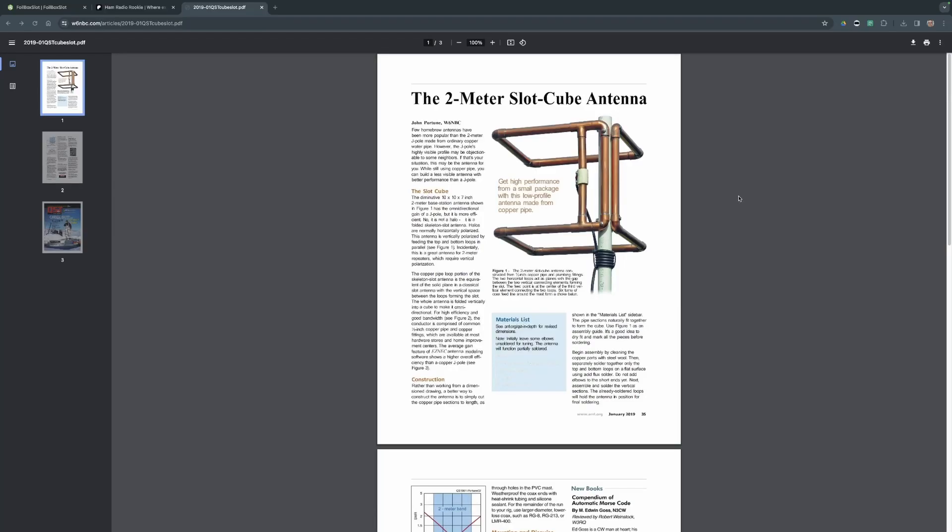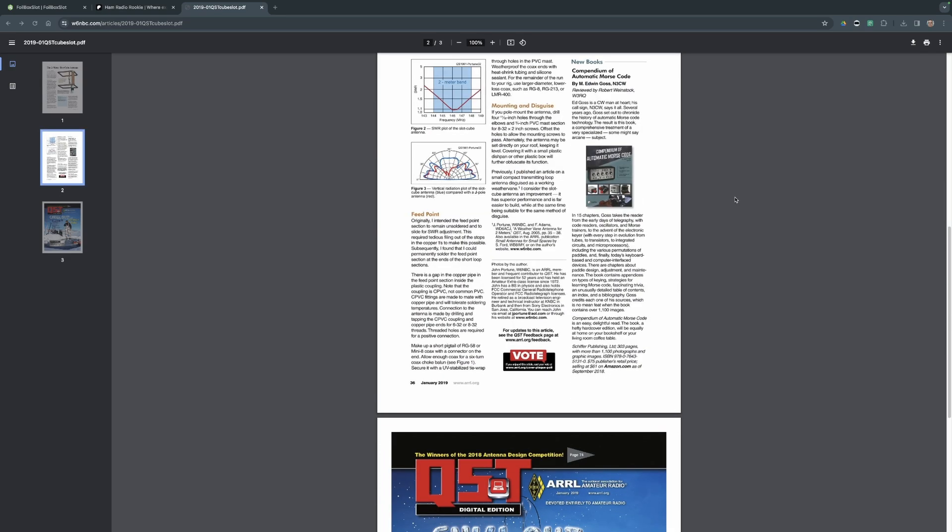John Portune is one of my favorite ham radio operator Elmers on the planet and he's got a book on slot antennas that also includes this cube slot. Now this cube slot is really cool, but not everybody wants to go and buy a bunch of plumbing and solder everything together, and that can be a bit of a pain.